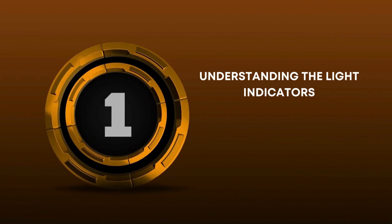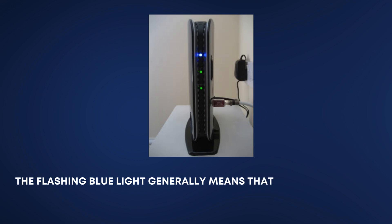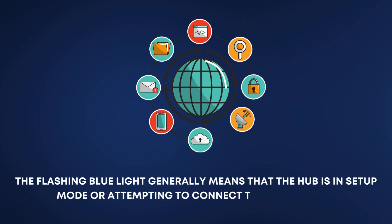Understanding the Light Indicators. The flashing blue light generally means that the hub is in setup mode or attempting to connect to the internet.